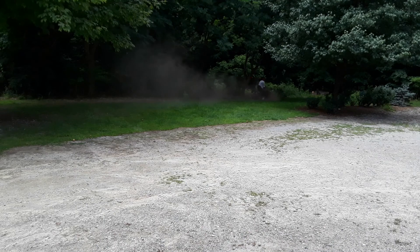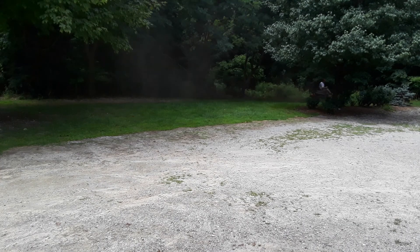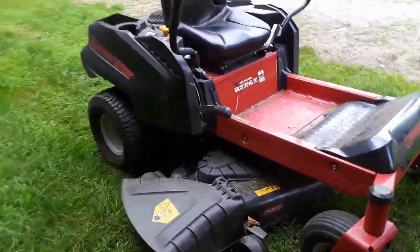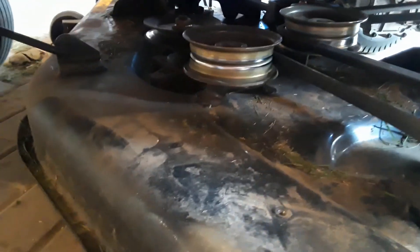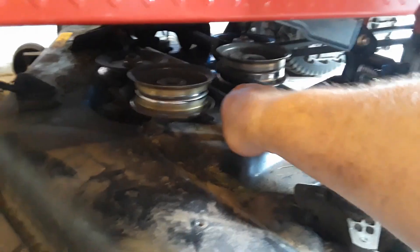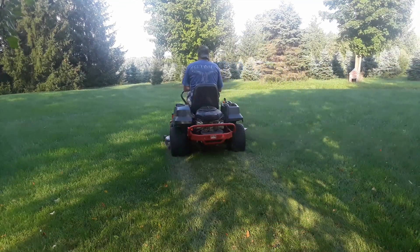I probably couldn't have picked a worse spot to do this test because the grass here doesn't grow that well, but even so I can tell the middle blade isn't cutting at all. Going underneath, I can see that belt is not engaged on that pulley — it slipped off when I was hooking everything else up. I should have known something was wrong when that belt seemed a little too easy to get over the left pulley. The belt got really hot just from slipping on the shaft of that spindle, creating a lot of drag. Now I've got it seated correctly and I'm going to test it on a much better part of the lawn.